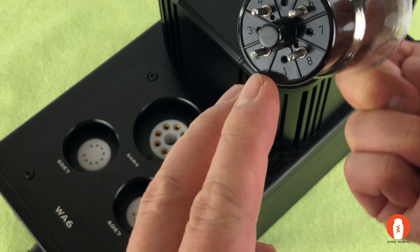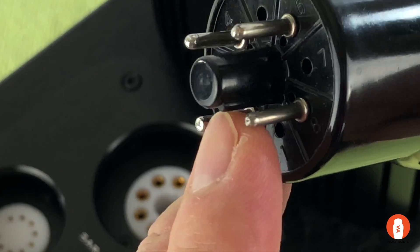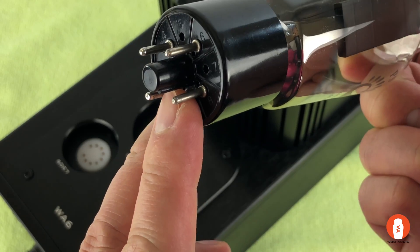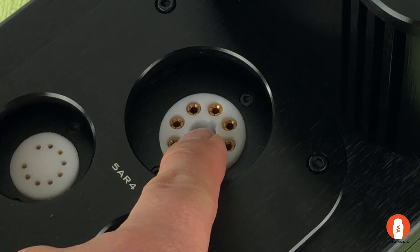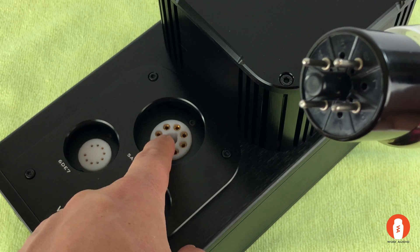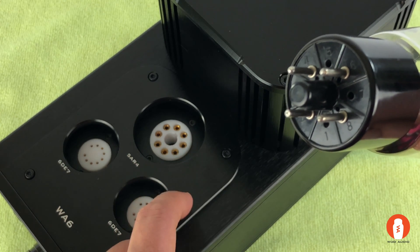Pay close attention to the guide pin in the center plastic pin — it needs to be lined up with the tube socket. Otherwise the 4-pin tube won't go in correctly into the 8-pin socket.